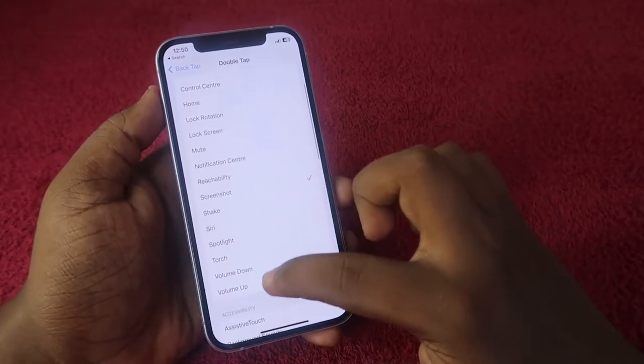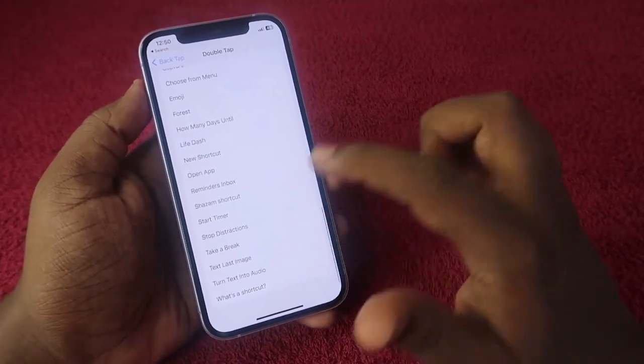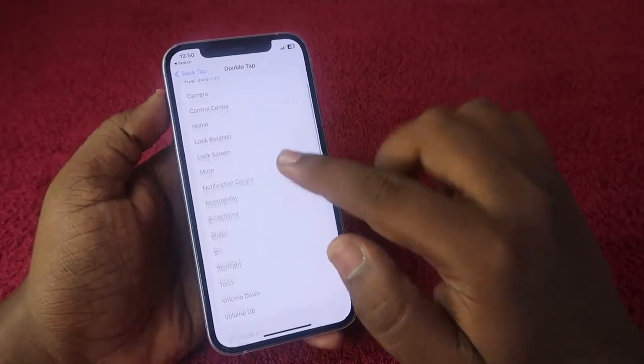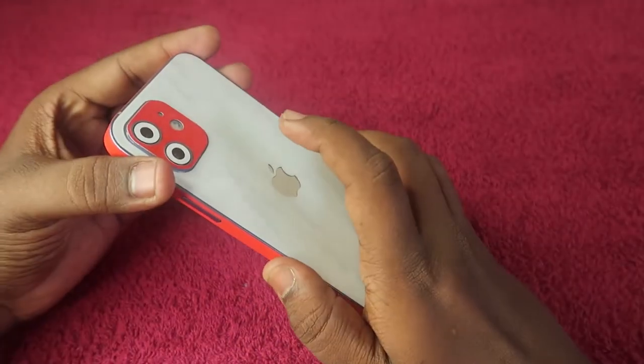Just click on Double Tap and you can see all the system-related function shortcuts, accessibility shortcuts, scroll gestures, and other shortcuts. From this list, you need to select the Screenshot option.